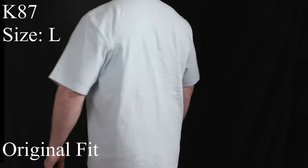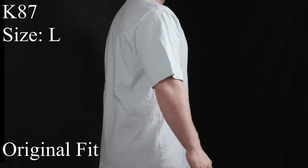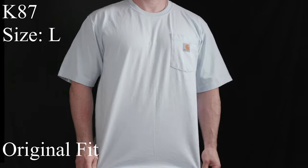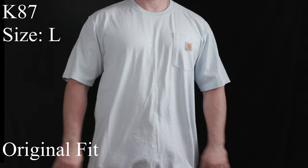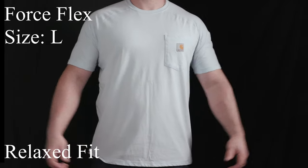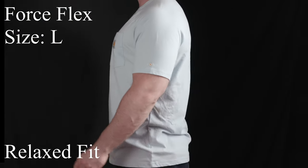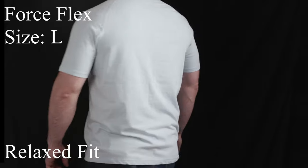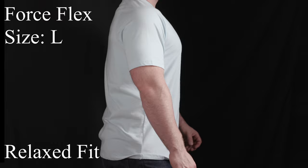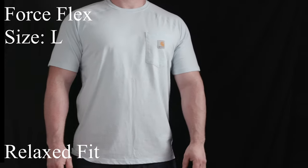The reason I make this video is because I didn't realize that Carhartt had two different t-shirts for really two different applications. Living in New England, where we have like a hundred degree swing — it can be zero or below zero in the winter and above a hundred in the summer — it's like having two different tools in your tool bag.